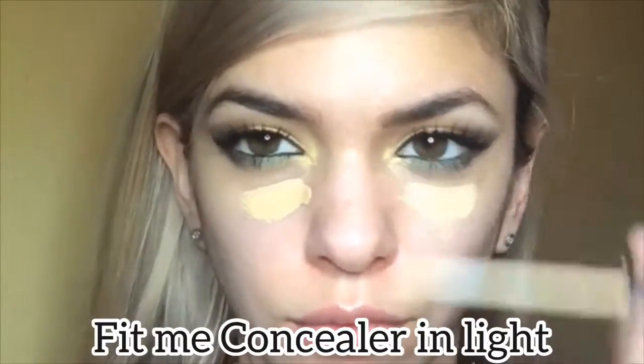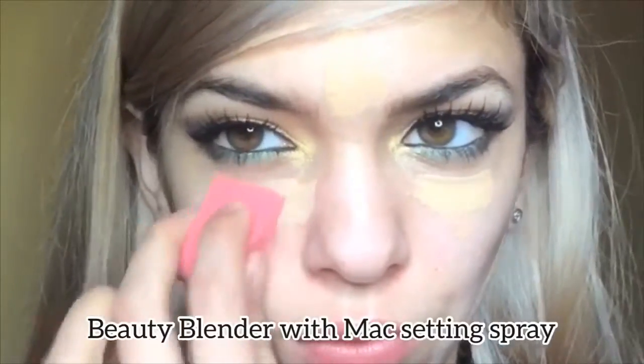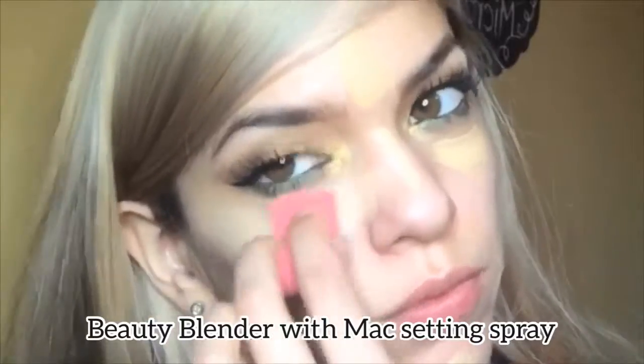Now I'm going to be using my Fit Me concealer in Light. I would recommend a green concealer for redness, and for under eyes if you have bluish purple dark circles I would recommend an orange concealer — those help calm back those undertones. Then apply your Fit Me concealer to help blend.